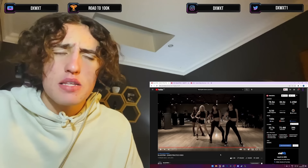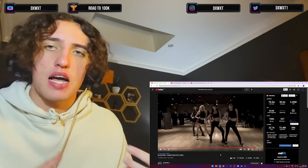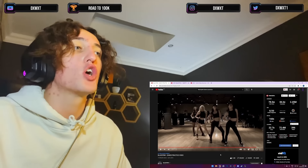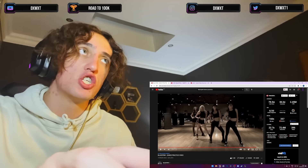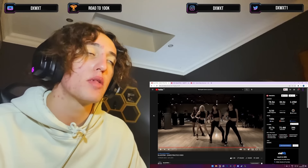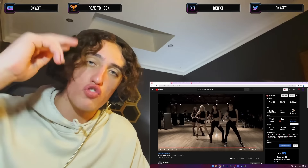I wish they had more BLACKPINK group dance covers, not only solos — that would be cool. If they do, let me know in the comments below. Anyways, that's been the BLACKPINK dance practice video. Don't forget to check out the Jisoo solo clarity track dropping after this. Let me know in the comments what I should react to next. That's been your boy, I'm out — safe.